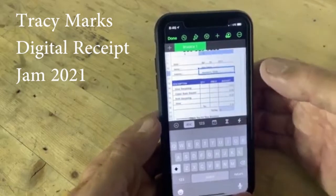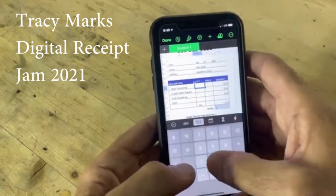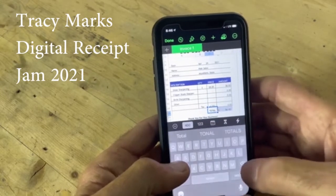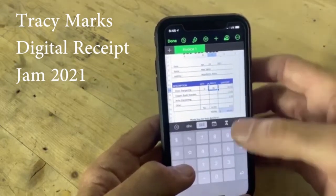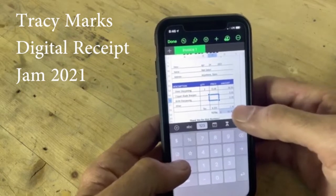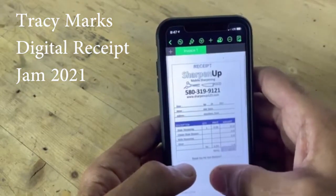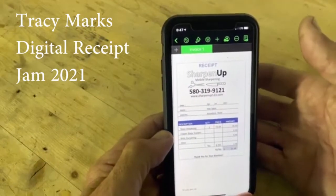For example, at the top you tap on the date field to change the date, hit enter, and it stays set for the rest of the day. You type in the name of the person or salon, the city and state — that line stays the same all day, so the only thing you change each time is the person's name. In the receipt area you type in the quantity — say two — and the price, say $28 each, and it calculates the total as $56. You can see the grand total, and if there's sales tax of 8.25%, it automatically calculates that as well.